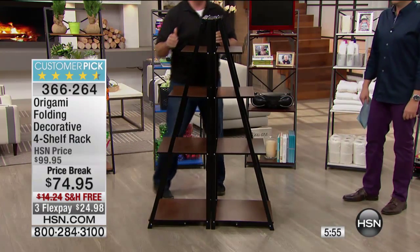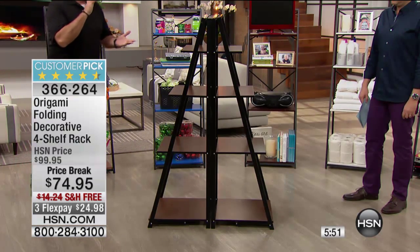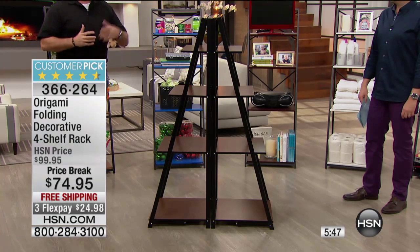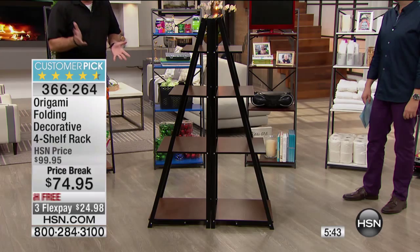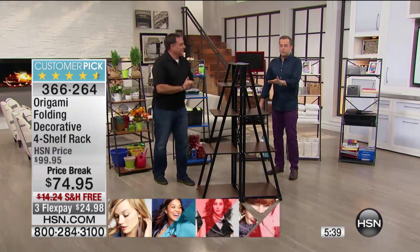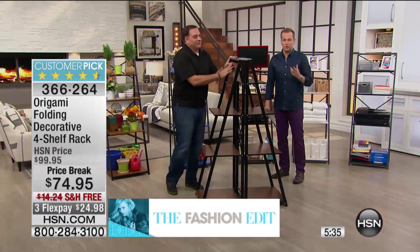Put them back to back, just like that. Now look at that — now we've got that A-frame. So if you have a store and you don't want to pay all that money for professional fixtures, if you want to use this as just sort of a room divider, if you have a flea market booth — there are so many things you can use this for. You're in really good shape with this.